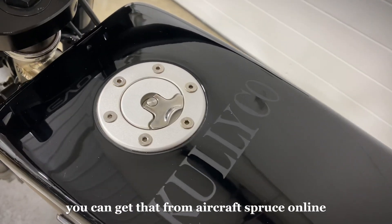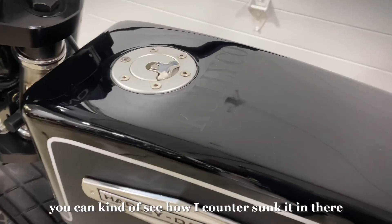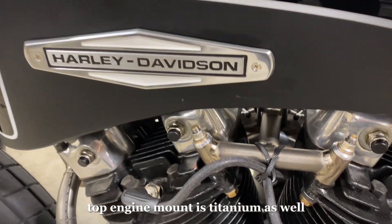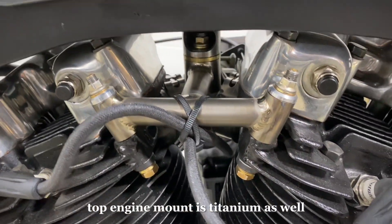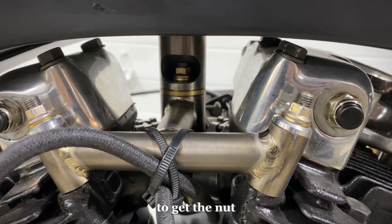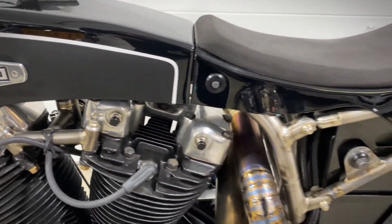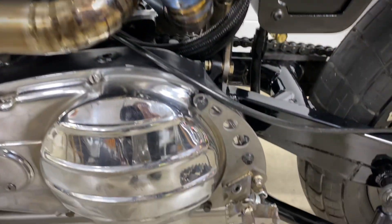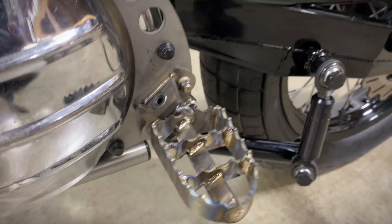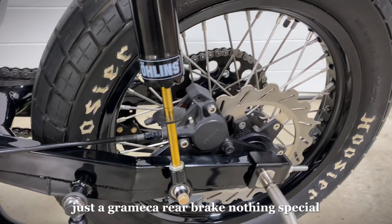Aircraft-style gas cap — you can get that from Aircraft Spruce online. You can kind of see how I countersunk it in there. Top engine mount is titanium as well — you can see how I windowed that out to get the nut. Left side titanium foot peg, same as the right. Just a Grimeca rear brake, nothing special.